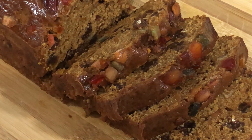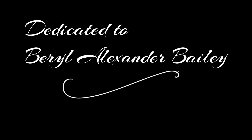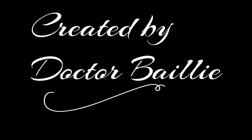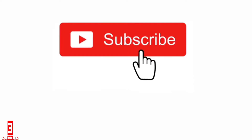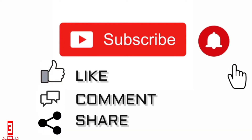You can eat this with butter, margarine, pear, cheese, and some people like to have it with fried fish. This video is dedicated to Beryl Alisande Bailey, created by her daughter Dr. Bailey. Thanks for watching — don't forget to subscribe, hit the notification bell, like, comment, and share.